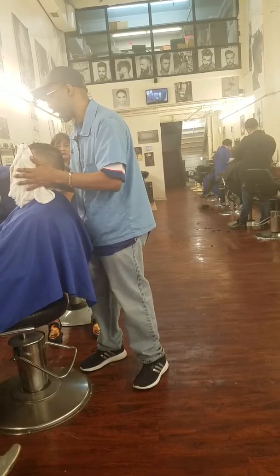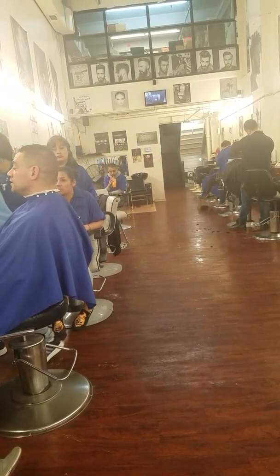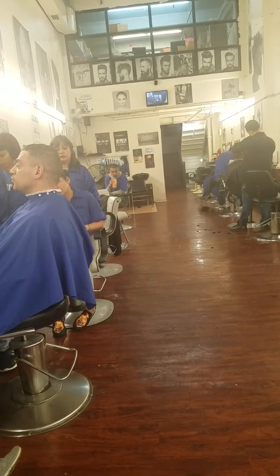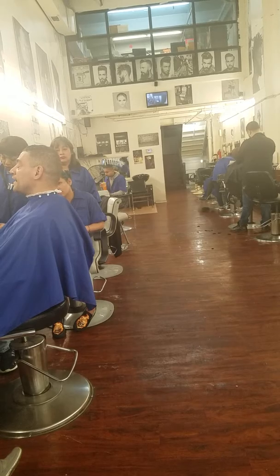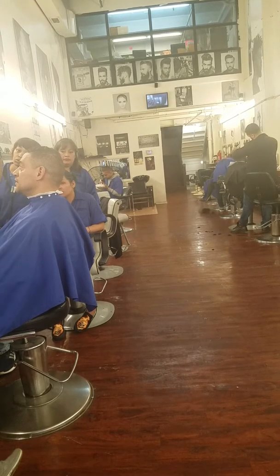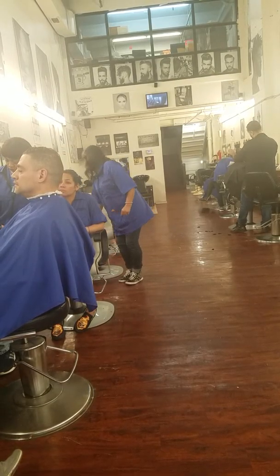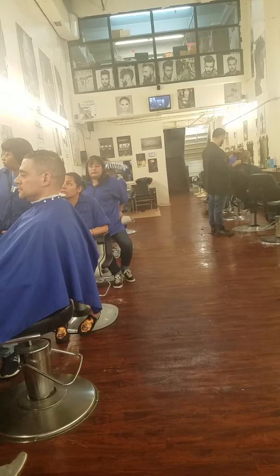So I've got the hot towel on for a minute. On the state board test, you're supposed to ask your model way before — because the communication during the test is considered cheating. This took your hot towel back in about 10 minutes.